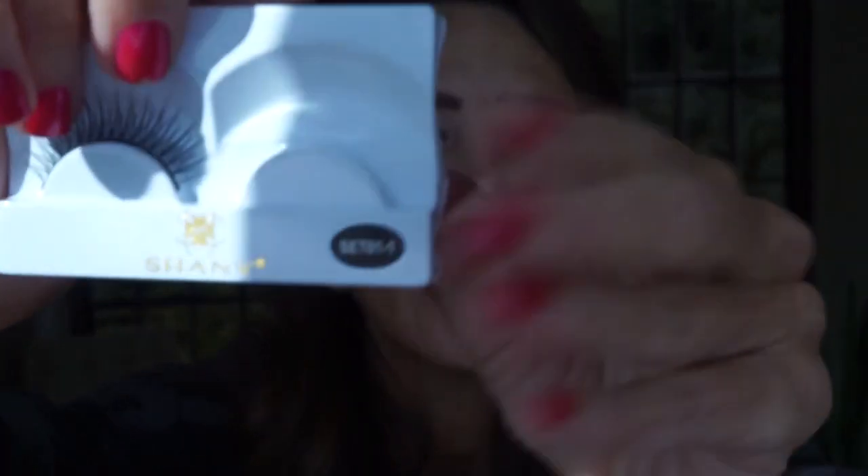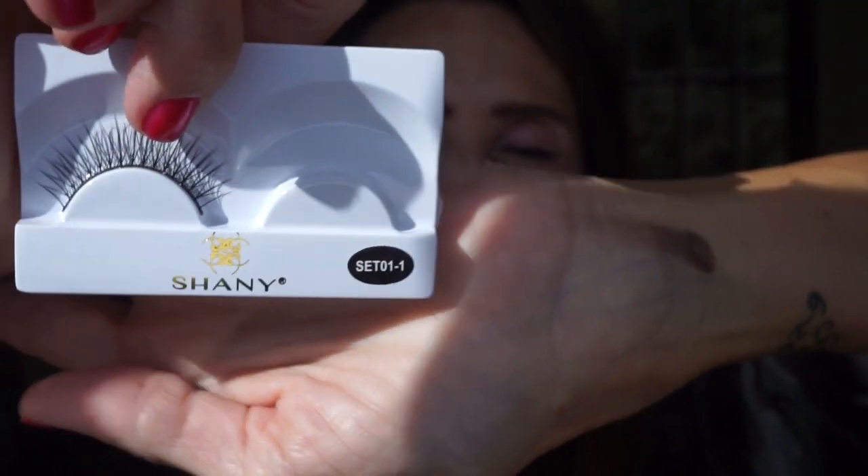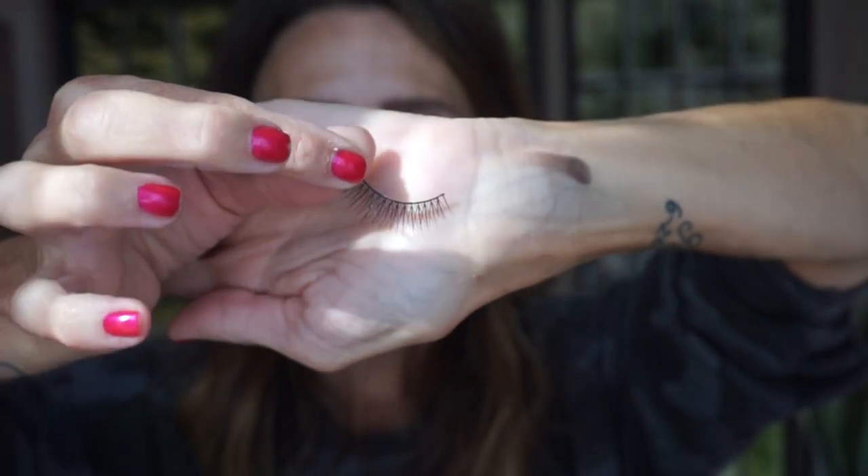I pulled these out — these are some Heather sent me. She loves lashes and sometimes she gets carried away so she shares them with me. These are by Shani, and here's the style number. I'm really pushing the envelope with the irritated eyelids putting lashes on top of everything. I think I'm going to take one lash and cut it in half, because it's symmetric — it's longer in the center and shorter on the outsides. So I'm going to cut it in half and just use little half lashes.